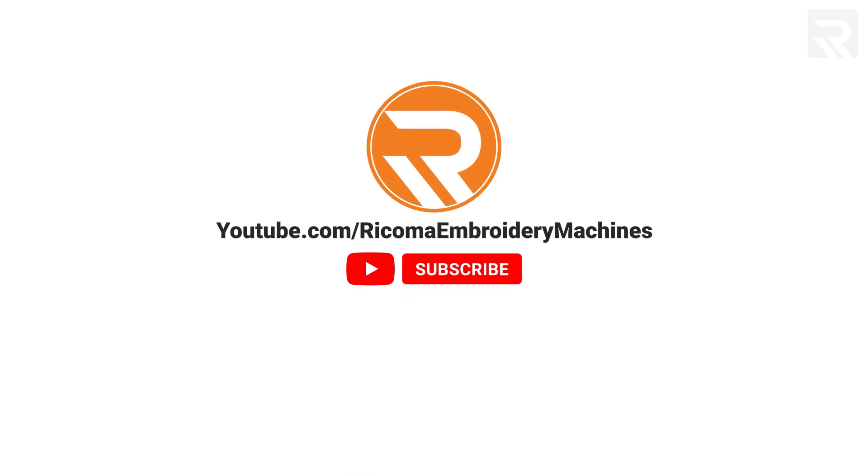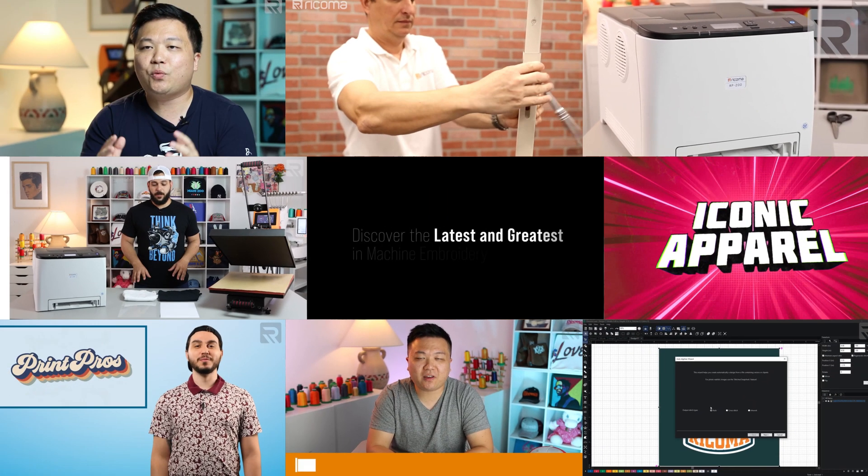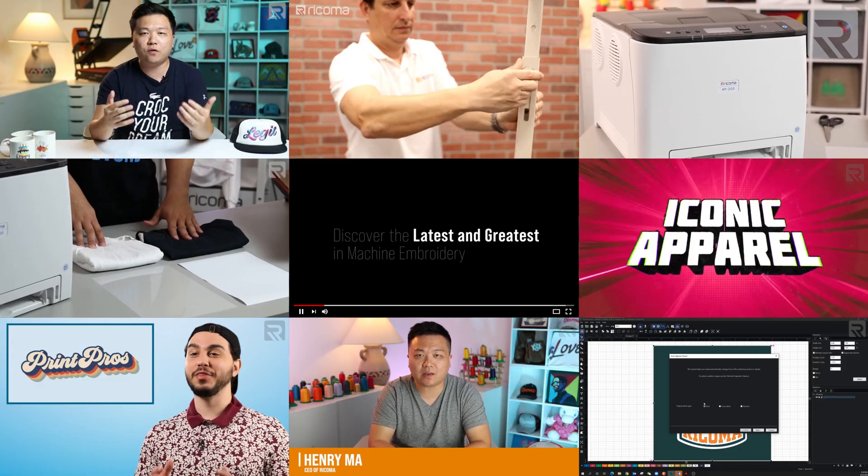For those of you that are new to this channel, my name is Henry Ma. I'm the CEO of Ricoma, and this channel is dedicated to teaching you everything you need to know about the apparel decoration business to help you start or scale in this industry.